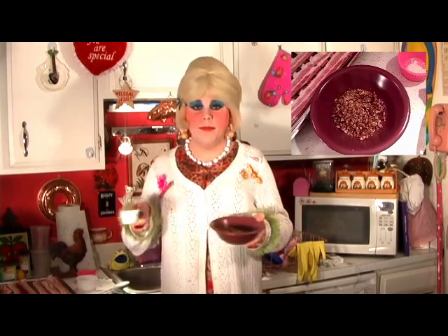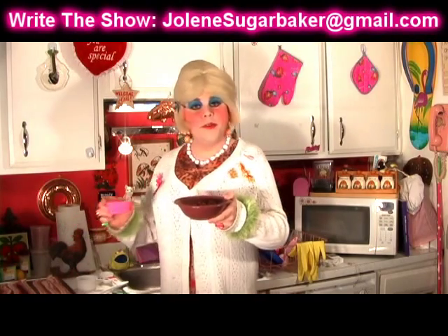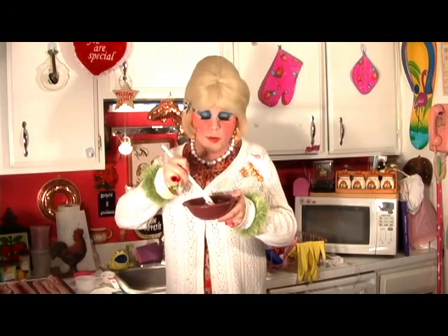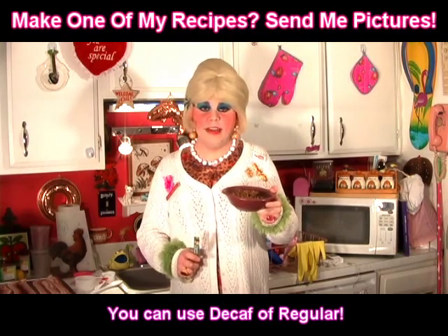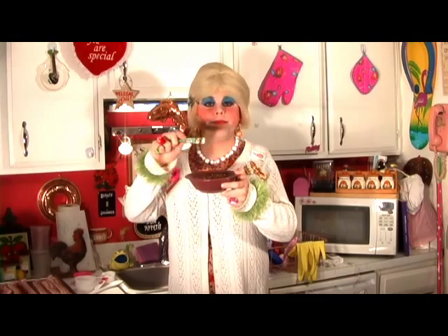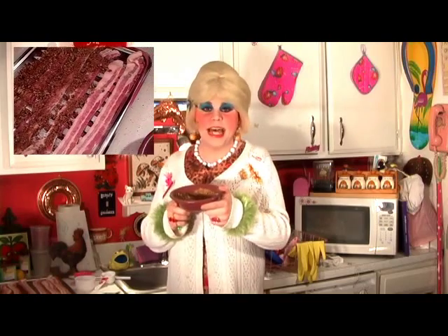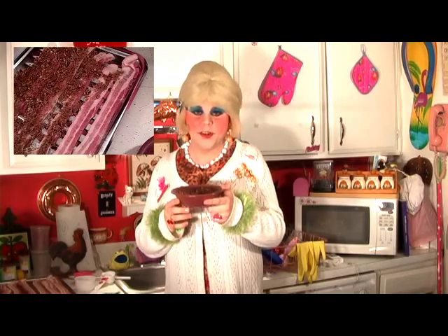In a bowl, take the one third cup chopped nuts, the one fourth cup brown sugar, and the teaspoon of flour, and mix that all around. Now depending on how much you like the coffee flavor, you can add about a teaspoon or a little bit more. Sprinkle this mixture on top of each of the bacon slices — make sure you get a nice coating on each one so it melts down nicely while they're baking crisp in the oven.